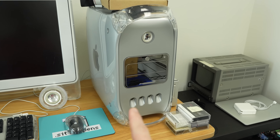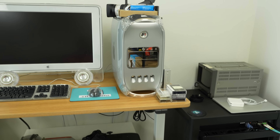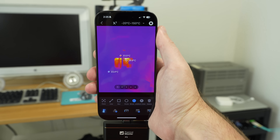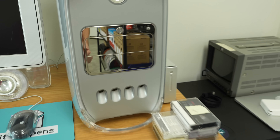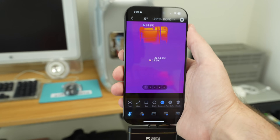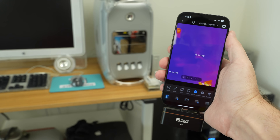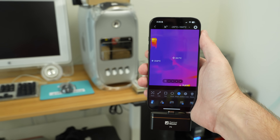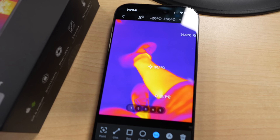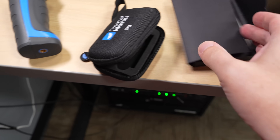That hot spot over there — that's a mirror finish, and it's actually showing me the side of the printer reflected. That's another thing to think about with thermal cameras: shiny surfaces reflect thermally just as they do visually. If you want to get the actual surface temperature of something shiny, you'd need to put something over it — black spray paint, Kapton tape, or electrical tape — something that's slightly thermally conductive and emissive, not reflective.